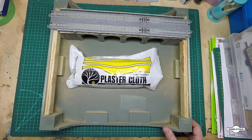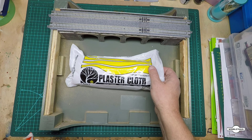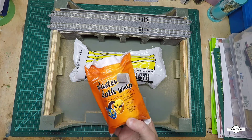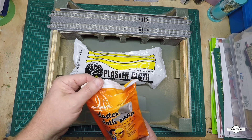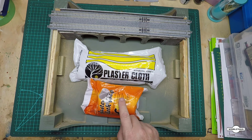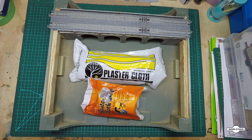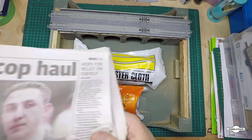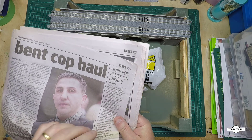To do that we're going to need some plaster cloth. I've got a couple of types here — this one we all know, and this other one I found at my local $2 shop. Size for size the $2 shop one is a bit cheaper, but I'll end up using the Woodland Scenics ones since I've got those handy.